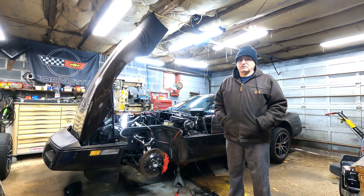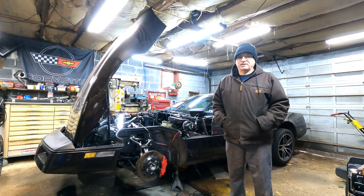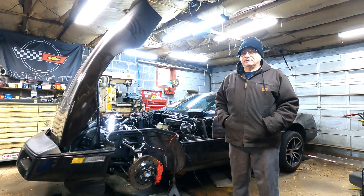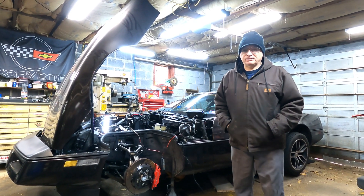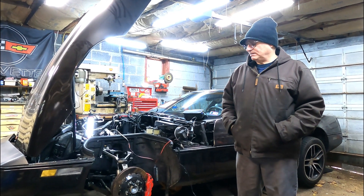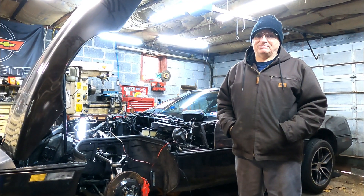Hello and welcome to ET Garage. It's a bit chilly out here in the garage today, but what I'm going to do is compare spray patterns of three different injectors. Let me get the camera moved around and I'll show you what I got going on and how I'm doing it.